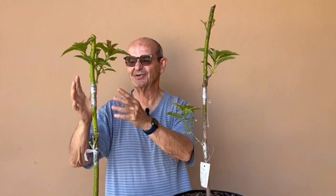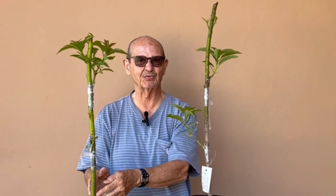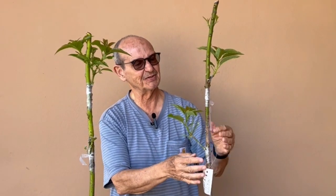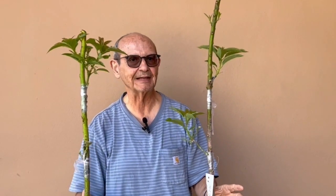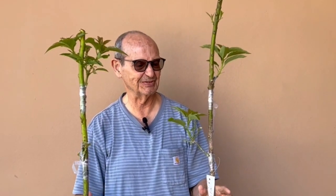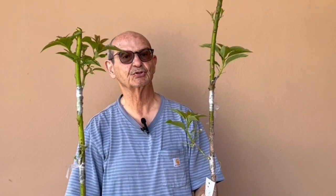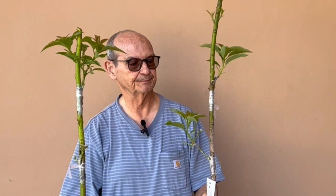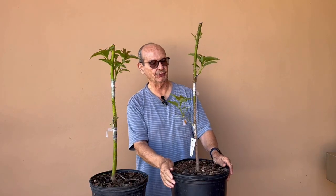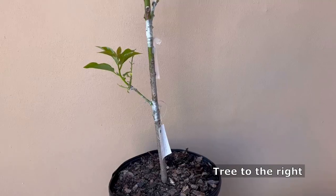We're going to clean them up and put them back outside. As you can see, the sun is not your enemy when you're grafting — especially at this time of the year when it's not scorching hot. You can use the sun to accelerate the growth of your budwood. This one in particular is doing really well; both grafts are doing well, and I'm showing you a close-up.